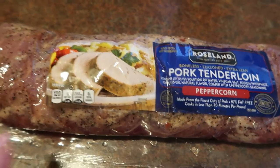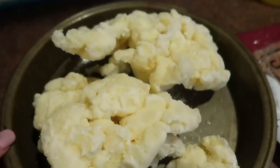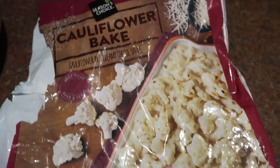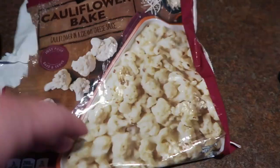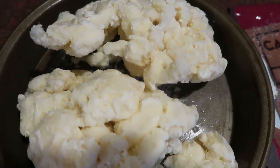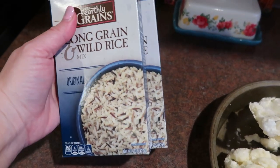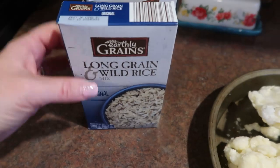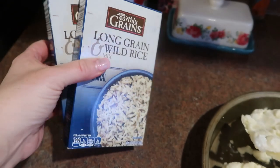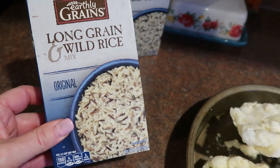There are only going to be five of us home for supper. This claims it's supposed to serve six people — we'll see how that goes. I'm also going to be making this cauliflower bake, which I just picked up at Aldi frozen. I'm going to bake that for about 50 minutes. I also have some long grain wild rice and I thought I'd make two packages — three servings per box, so six servings total.